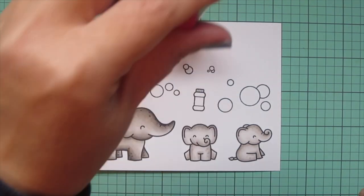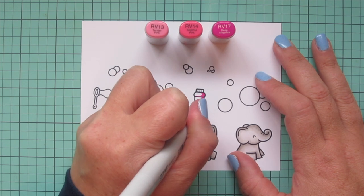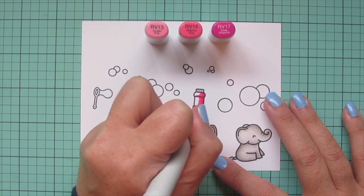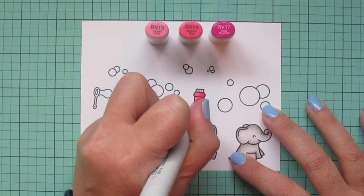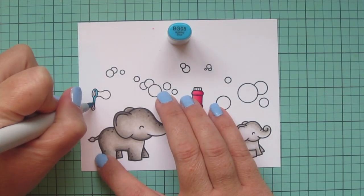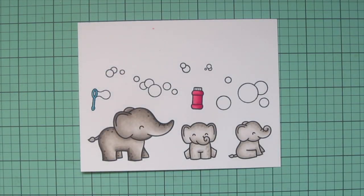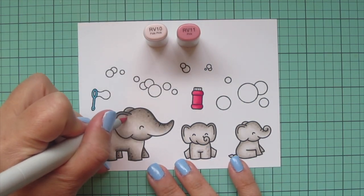Then I'm moving on to the bottle of bubbles — I wanted that to be a bright pink so I chose RV13, RV14, and RV17. I'm adding my shading on the right-hand side and between each of those little sections to separate them, blending out with the RV14, and using RV13 as my highlight. I do a second layer of all my coloring off screen just to save time. Then I'm moving on to my bubble wand using BG05, and I'll come back to my elephants and add some pink inside their ears and rosy cheeks with RV10 and RV11.